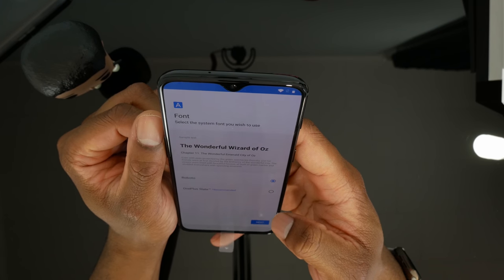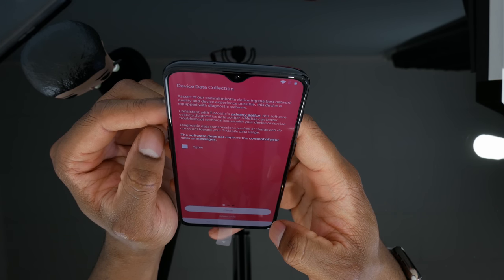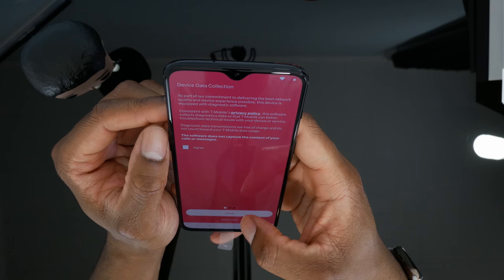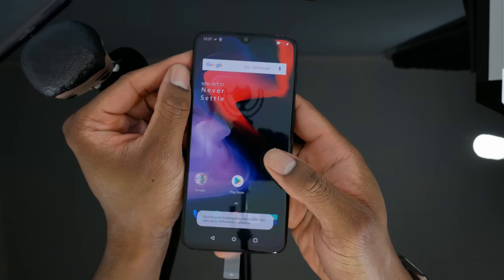Select the font — I'll take the OnePlus Slate font, that's fine. I'm not really interested in T-Mobile collecting my device data, so I don't agree to that. Close that, and that's it — we're all set.